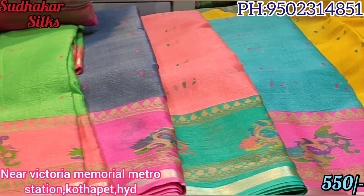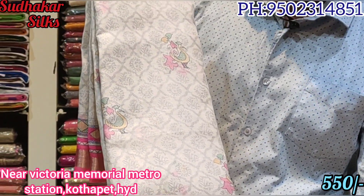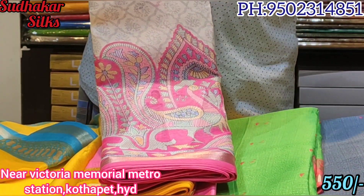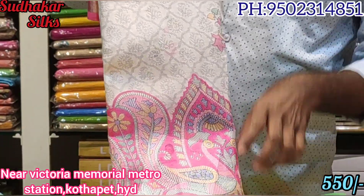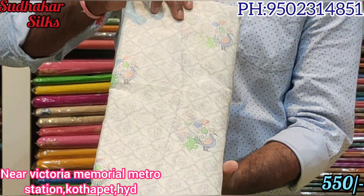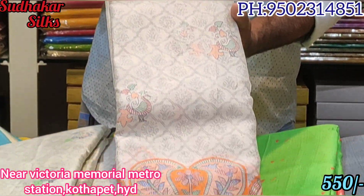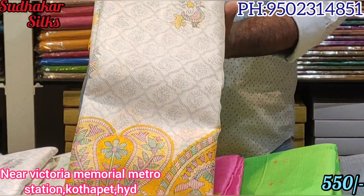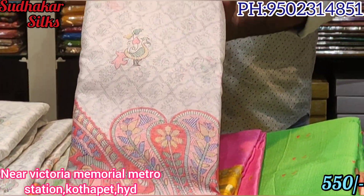Same fabric, same principle, same price — only 550. This is the base border with color changes in the base. Off white with pink color combination, gray color combination, orange yellow color combination, peach color contrast.